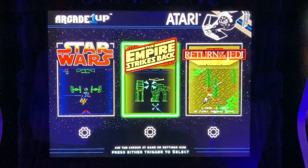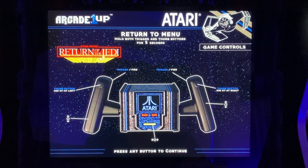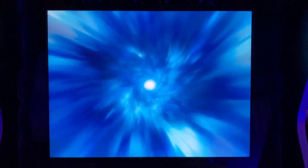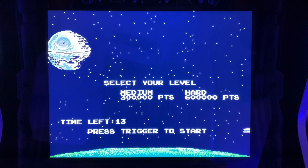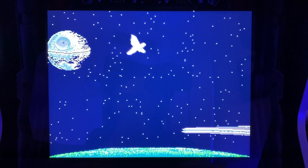Two great games — but this game, Return of the Jedi, stinks. I have to show you for those of you who don't know — it's on my Pandora Box 6. I don't enjoy it.